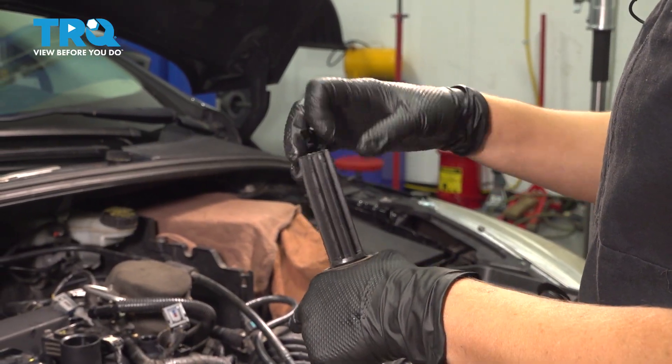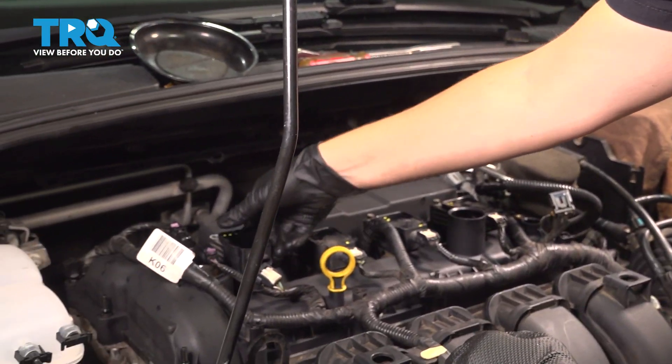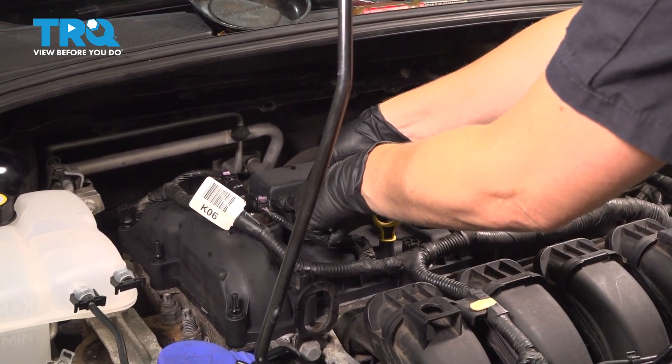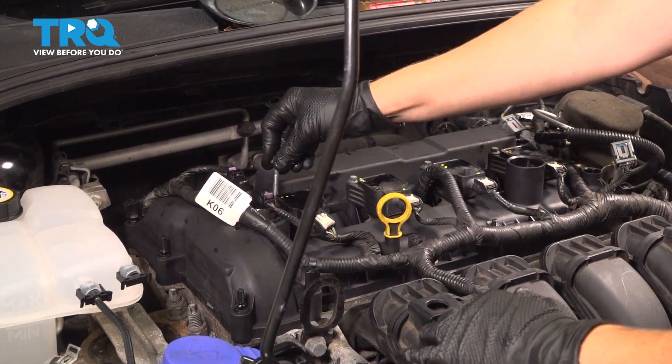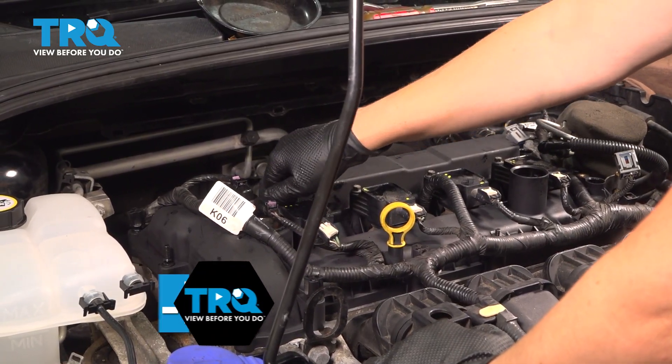Apply some dielectric grease in there, a very small amount. Place your coil in, press down, and put your bolt in. You're going to be torquing this after you snug it up to 89 inch-pounds.